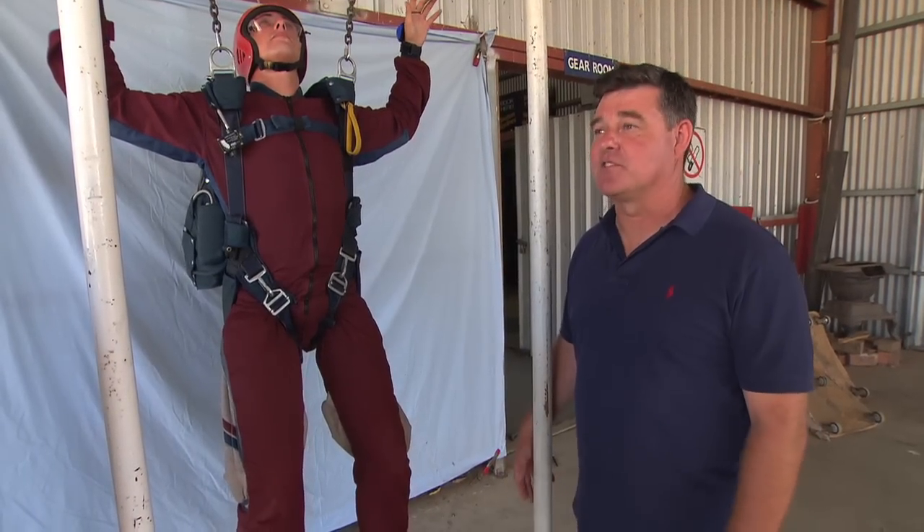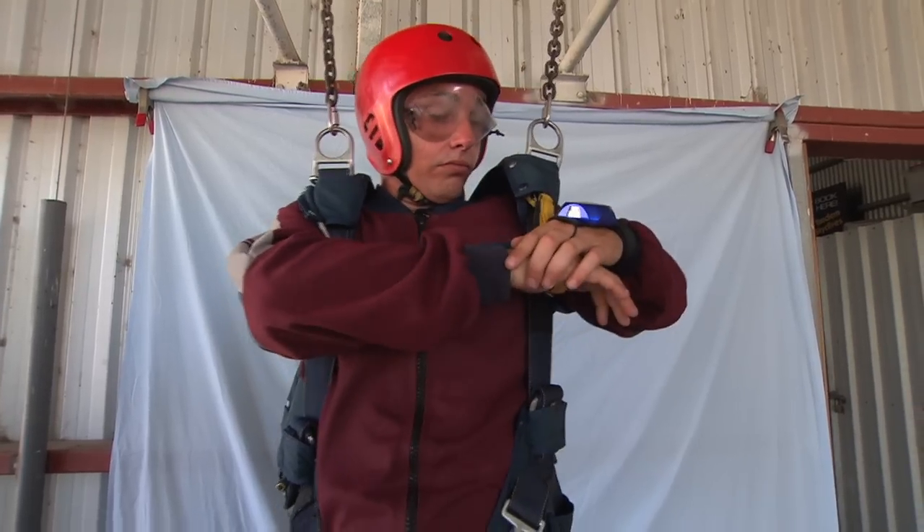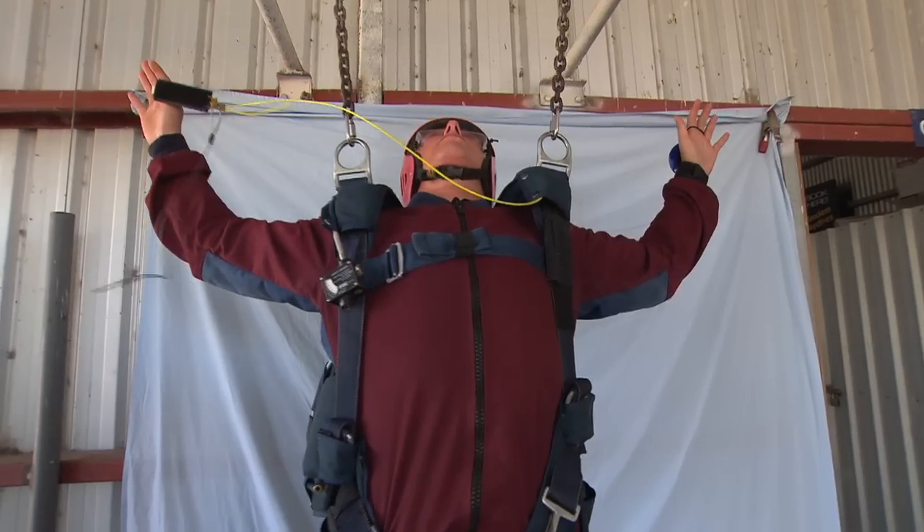The emergency procedures for the SOS system are legs, look, reach, punch, arch and clear.